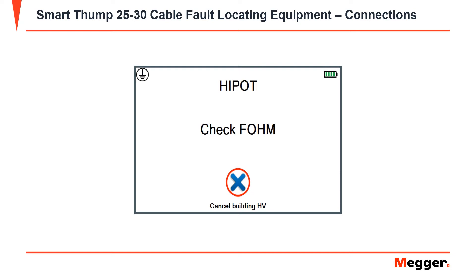Before you start a test, you may see the error message "Check FOM." Check FOM means that your high voltage return lead and your grounding cable are too far apart.